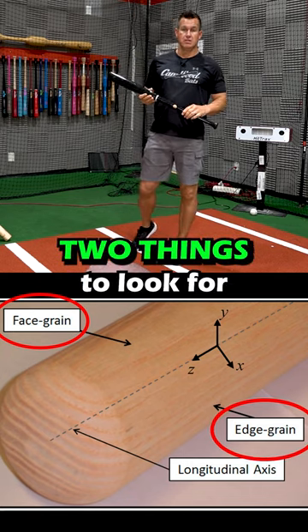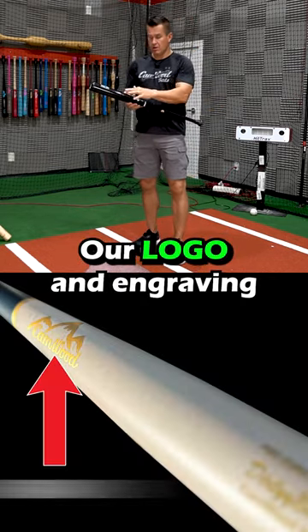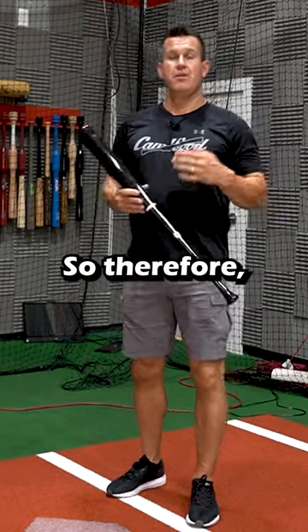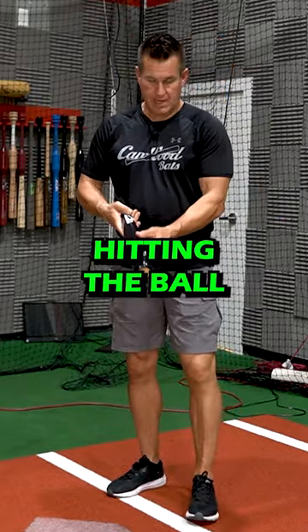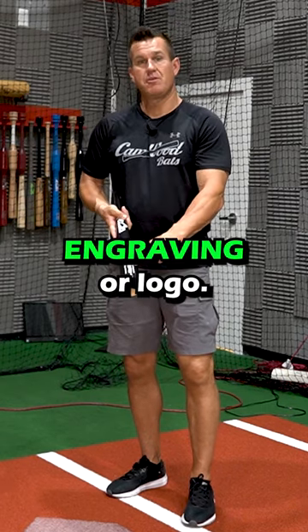The ink dot on the bat is on the face grain side. Our logo and engraving is on the edge grain side. So therefore, you know that you should be hitting the ball on the face grain, which is on either side of the engraving or logo.